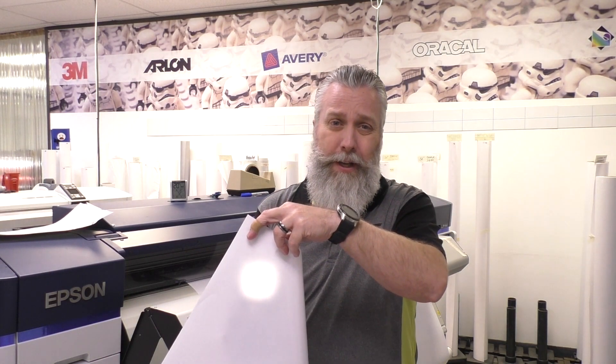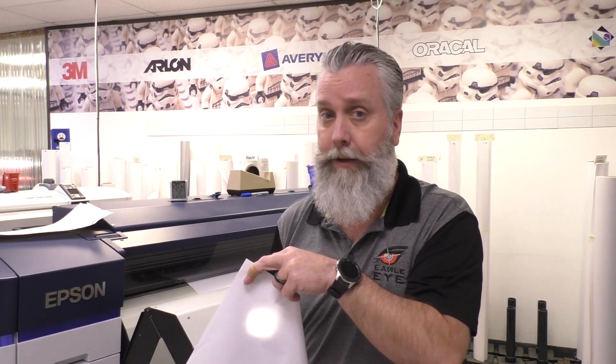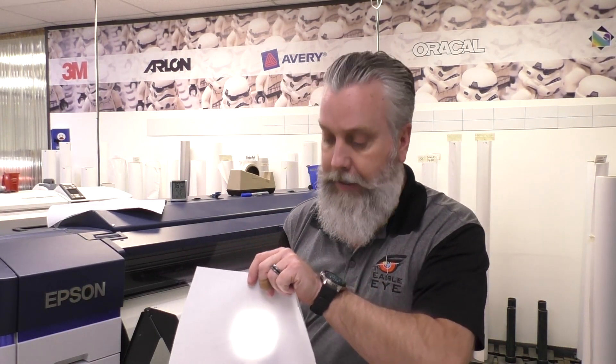Now why would I use this material versus regular sign material or printable material? Let me show you. This is our regular printable material — it's got a gray glue on the back of it as we've mentioned before. What I'm going to do is show you with my flashlight on my phone and show you how the light doesn't really pass through there. As you can see it does a little bit, but not like it's supposed to, and you can't really use that for a sign that has a backlit flex or backlit acrylic in there. Now let me show you the translucent sign vinyl.